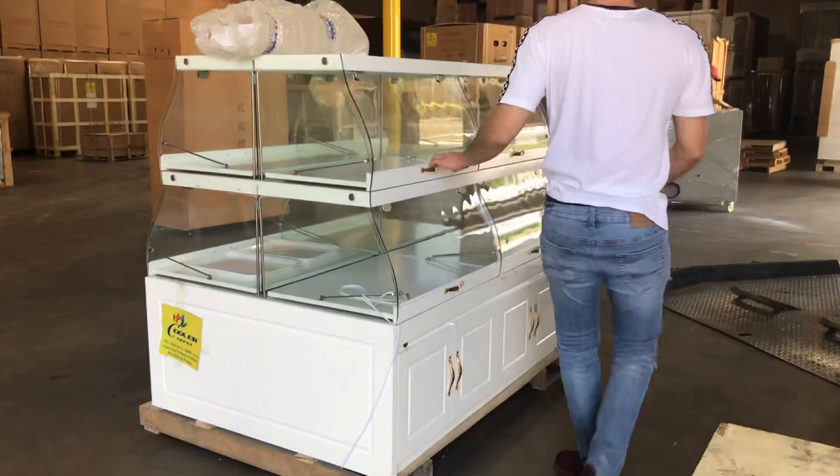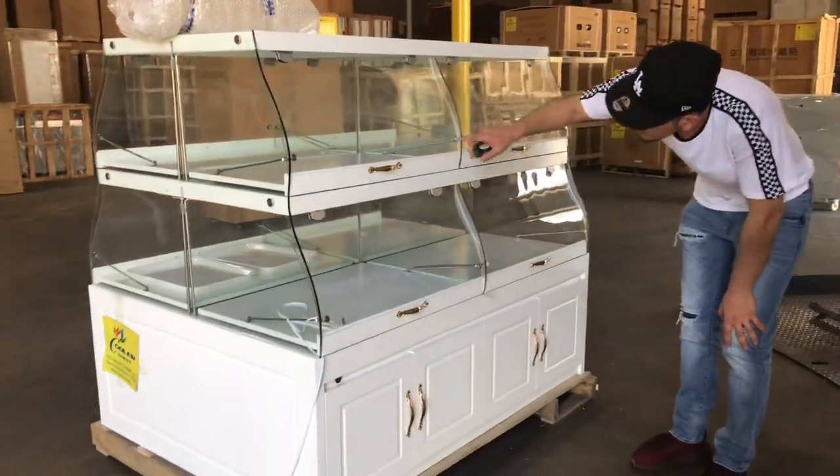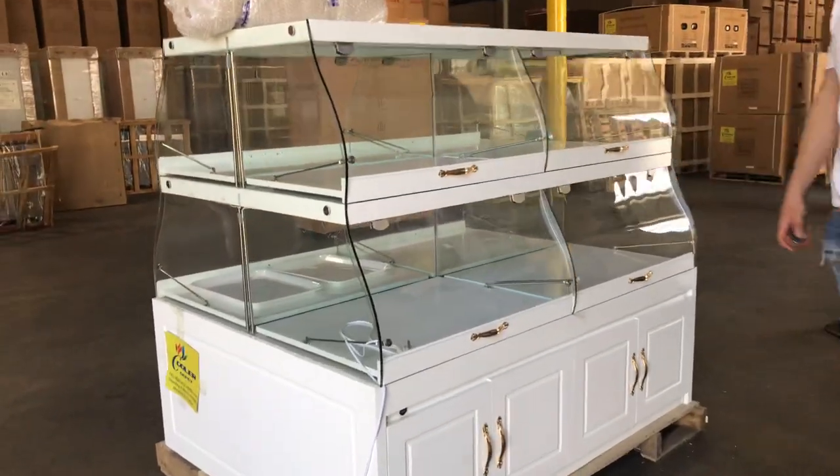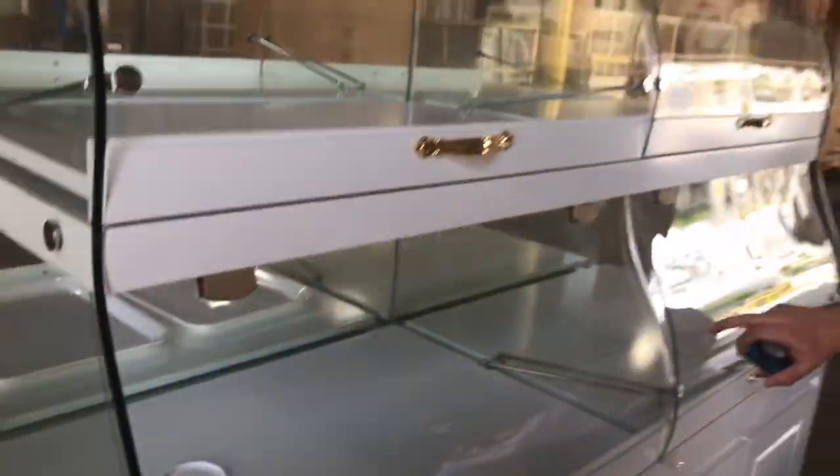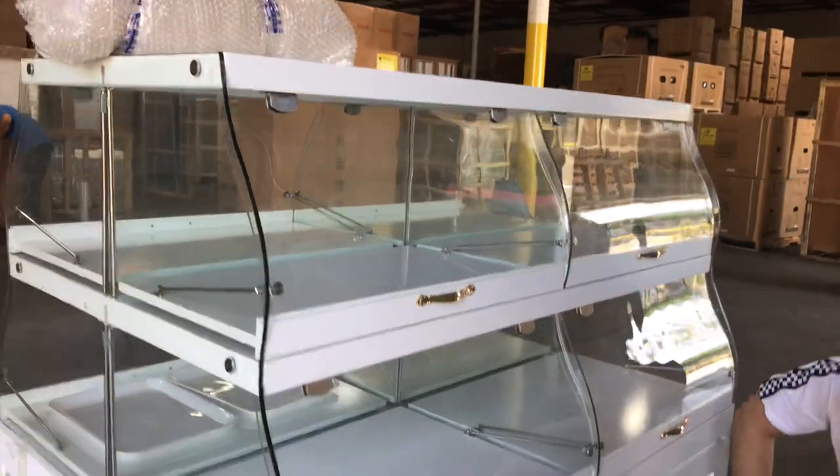Now also inside, if you take a look, there will be LED lighting inside the unit. You have your plug right here — you connect it and your LED lights will light up. You have LED lights on the bottom and also on the top of this unit.